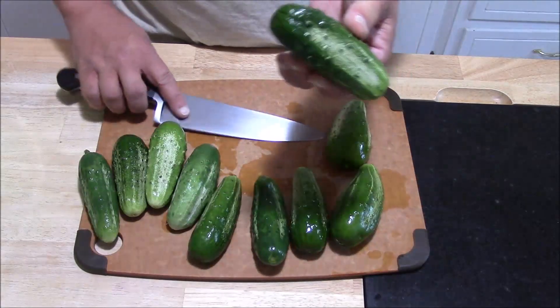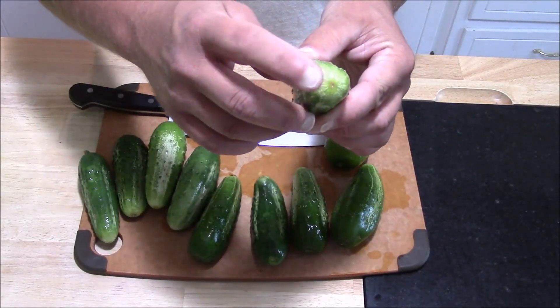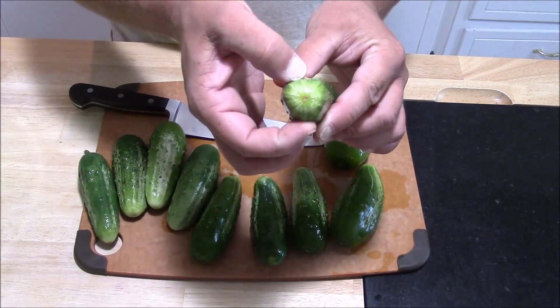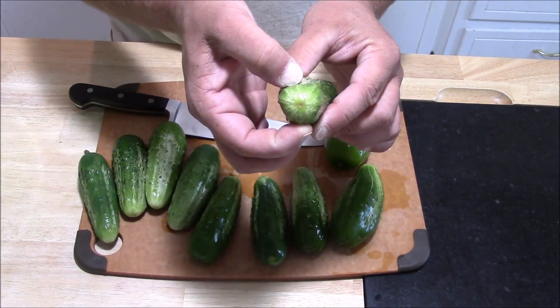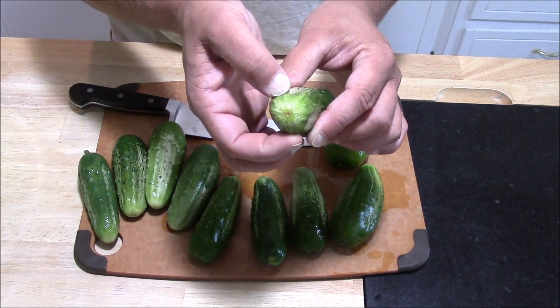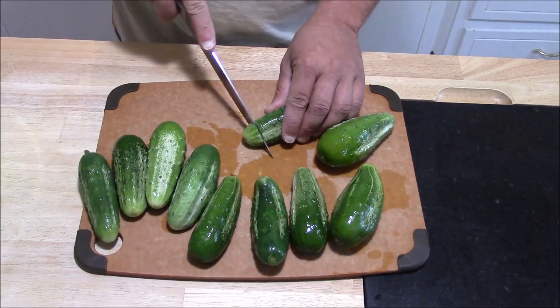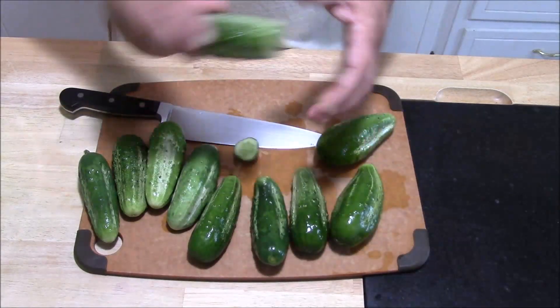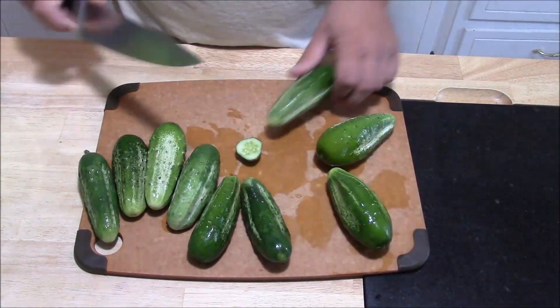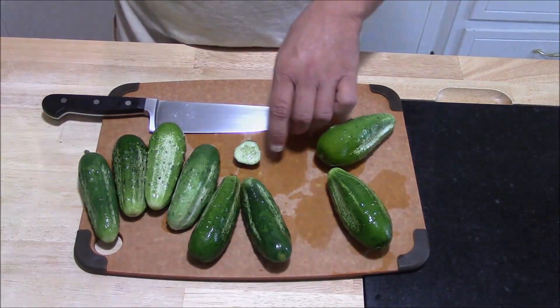The only thing you need to do: you've got a stem end to the cucumber, and then you've got a blossom end — the end where the flower comes off. You'll need to cut off about a quarter inch of that blossom end, because that can add bitterness to your cucumber. That's really all we need to do to get the cucumbers ready for pickling.